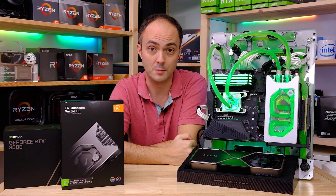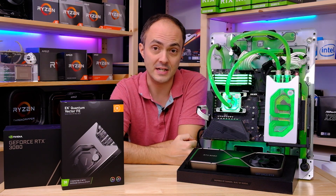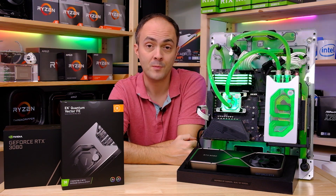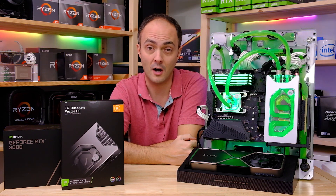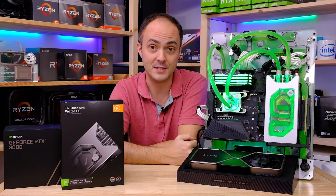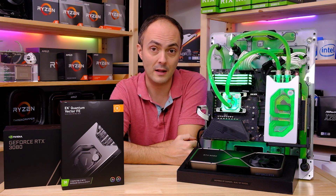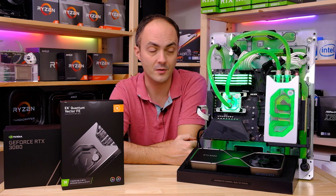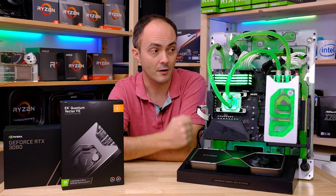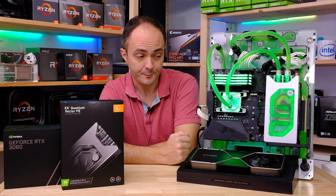It's an absolutely stonking water block, if I do say so. Today what we'll be doing is looking at how to actually dismantle the RTX 3080 Founders Edition, because it's not an easy card at all to dismantle. I've water cooled probably hundreds of graphics cards in my time and this is by far and away the most difficult graphics card I've ever disassembled. The water block itself is pretty involved as well — there's loads of stuff going in there, a pretty hefty backplate and an all-encompassing top.